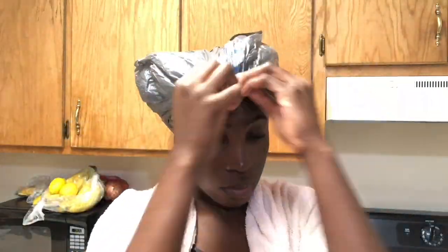I finished applying everything to my head and I'm gonna cover it under two Walmart shopping bags and then put my shower cap on. I left that on for about an hour, and when I came back to see what effects it had on my hair, I could see that it did give my hair some definition.